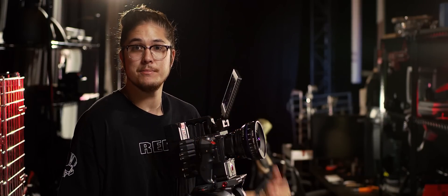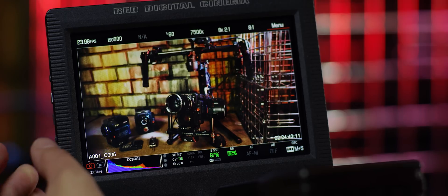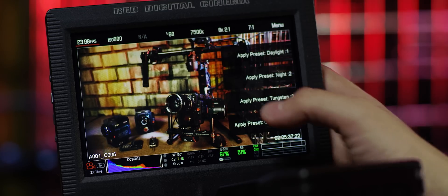Setting different hotkeys for different shooting scenarios is also a great idea. One soft key can quickly take you into stills mode, another for shooting time lapses, and another can adjust all of your camera settings depending on if you're shooting indoors or outdoors. And remember, all these are just options — it's up to you to customize your camera to suit your own style of shooting.